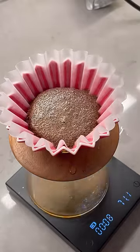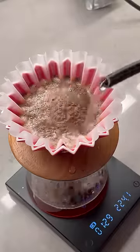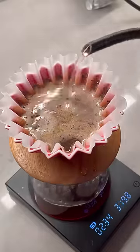Following that I keep pouring in 100 gram intervals, pausing in between each pour for the water to fully drain down, until I reach my goal weight of 350 grams. Be sure to agitate the bed in between your pours by giving it a little shake.